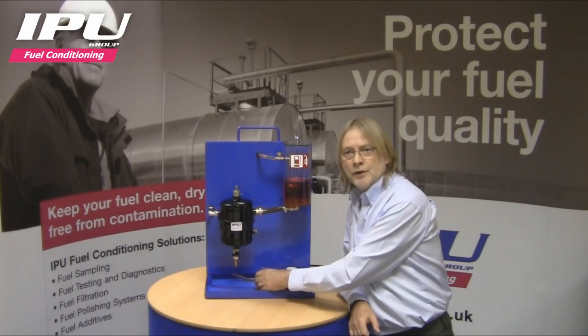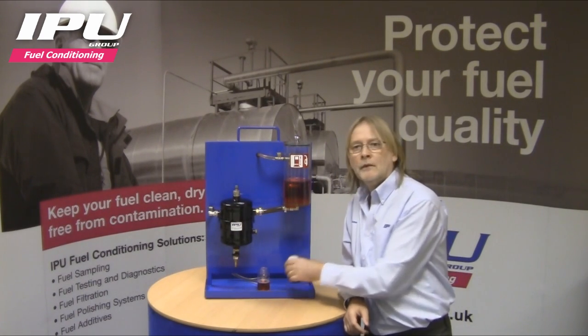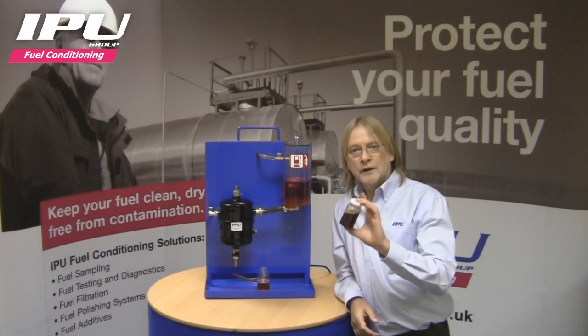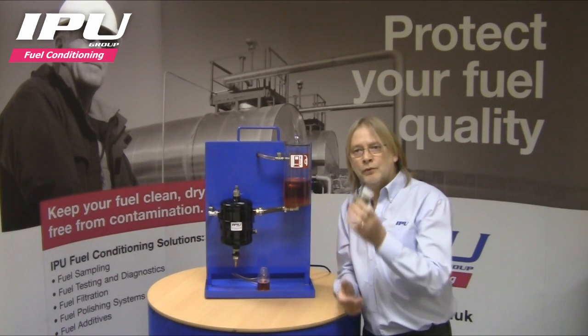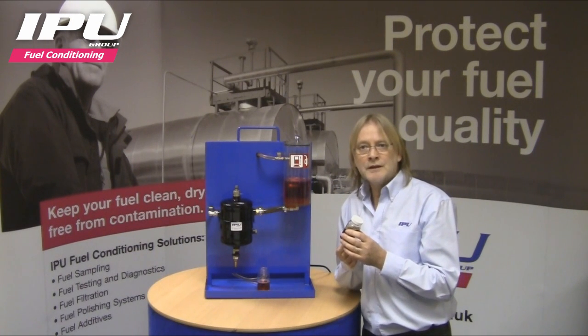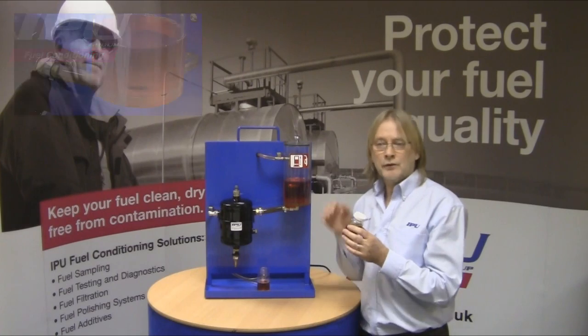To demonstrate the operation of the fuel purifier, we have here a mixture of water with instant coffee dissolved in it. We will pour this mixture into the clean fuel reservoir. This simulates water and debris typically found in a machine fuel tank.